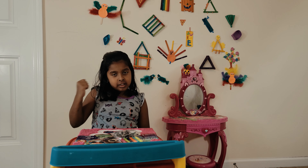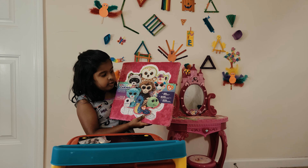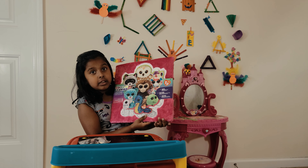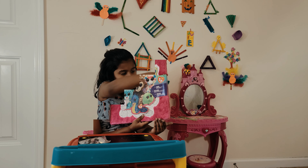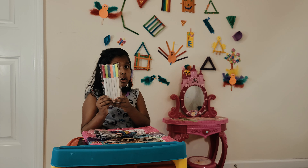Hi guys, today we're going to color our cameras. This is the cameras of watercolors. And do you know this pink thing? It's so soft. I have some googly eyes to stick on their eyes. And I have some markers.